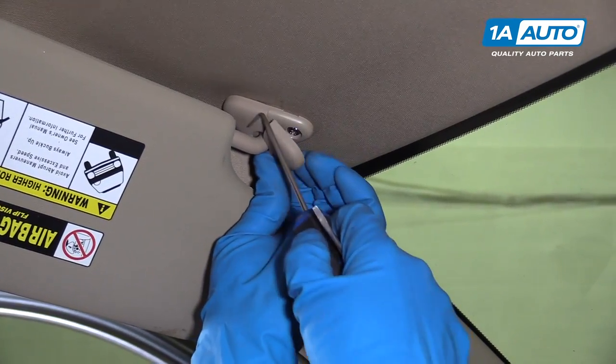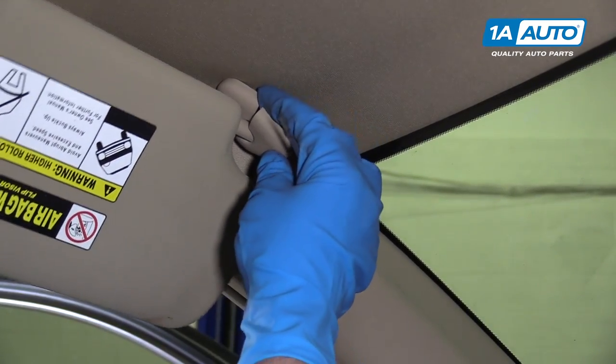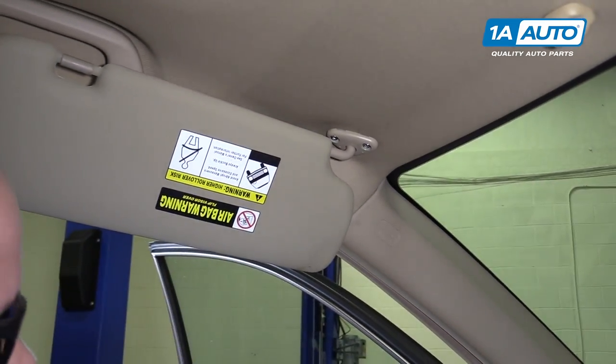Just pull this little cover off like this, and then slide this off. There's a slot for the cover to come off, just like that.